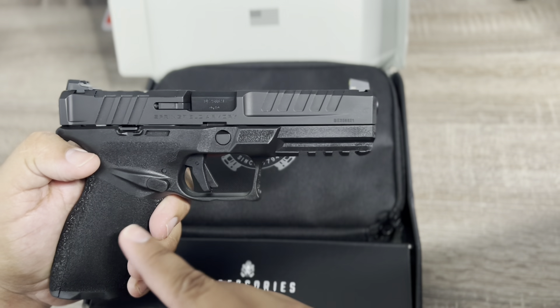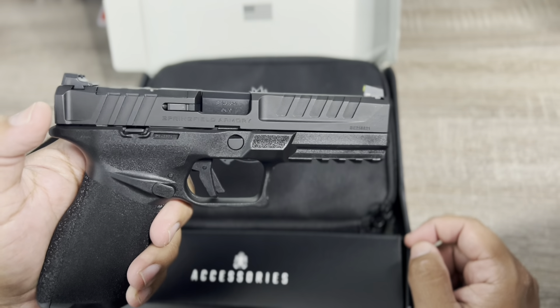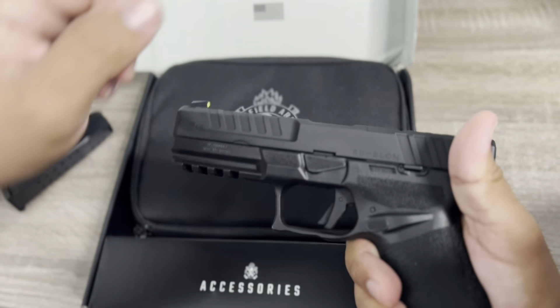The trigger feels a lot like the Hellcat's trigger. So if you're not a big fan of the Hellcat trigger, you may not be a big fan of this one. I'll show you the trigger pull.